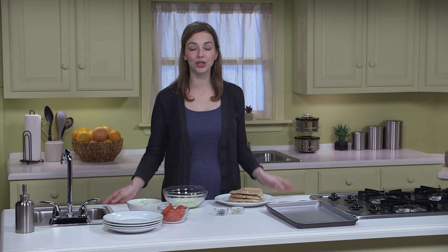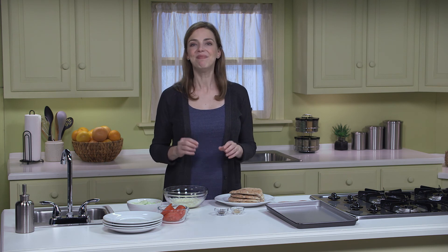Today, I have a jazzed-up version of your basic grilled cheese sandwich: baked pita with cheese, tomatoes, and cucumbers. This is also a fun recipe for the kids to help you make and eat for lunch.